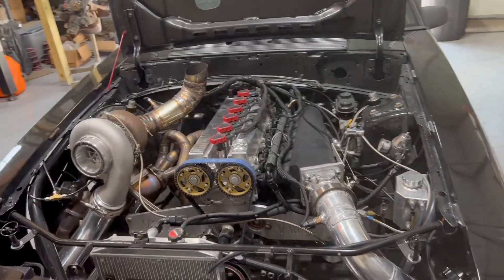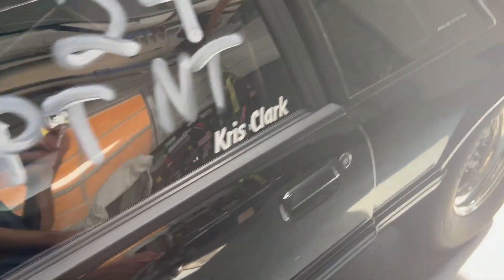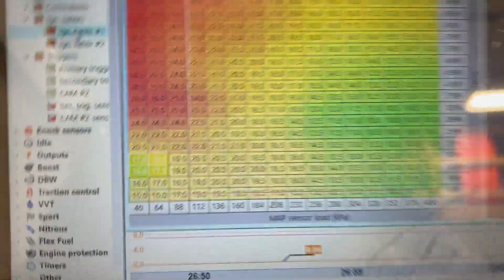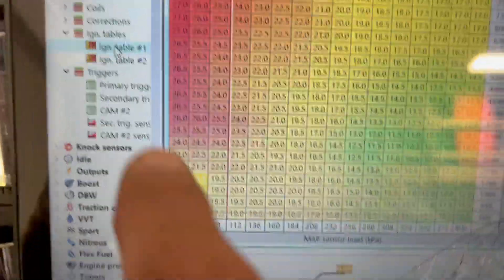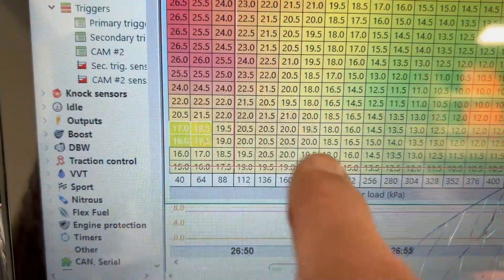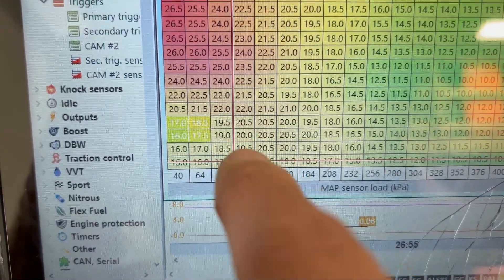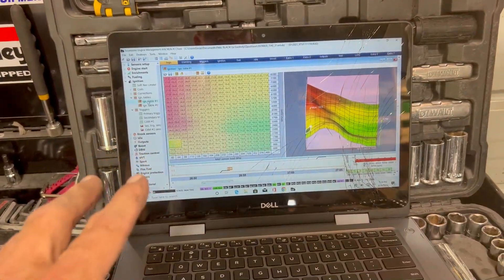So when you do a standalone, just because you get the car running okay — when you get the car running and you're looking at your ignition table in the ECU Master software — you've got your car running and your cursor, it's like a line here that goes this way and this way, and it's going to be floating inside one of these numbers. That doesn't necessarily mean that your car is running on that timing that you're looking at on the graph.